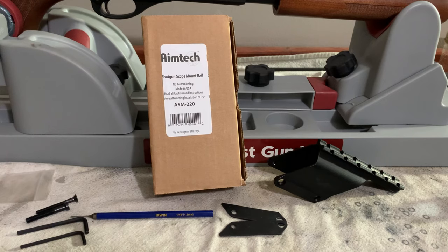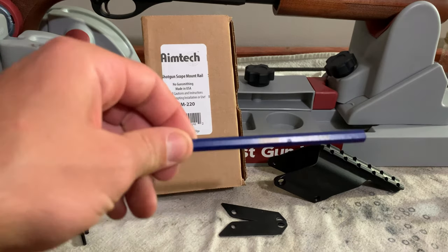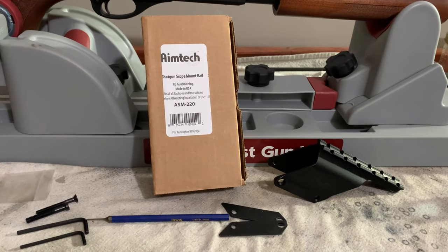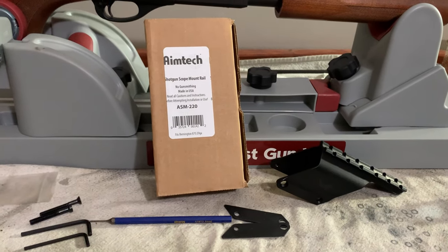The only tool you'll need to install this is a hammer, and I use a 1/16th ounce punch, but you can use a little bigger or a little smaller — it's personal preference. Let me show y'all how to mount this thing.